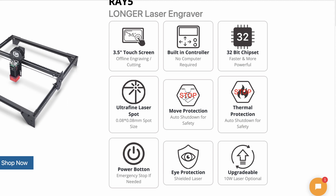I also want to bring to your attention some safety that's built into this machine. It has what's called move protection — so if you jostle the machine or something, the machine will automatically shut down. It has thermal protection, so if it detects a fire, the machine will shut down as well. You have the emergency power stop, which is great to have. And you have that little shield on the bottom of the laser for eye protection. But I would always suggest you still wear your safety glasses.